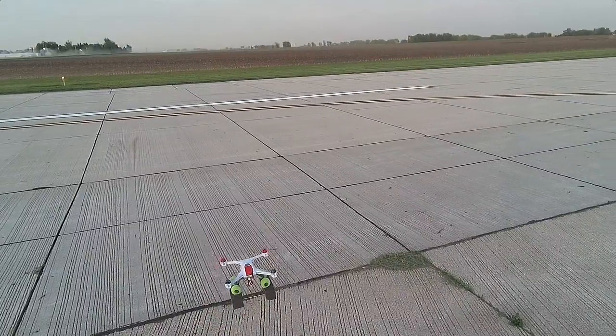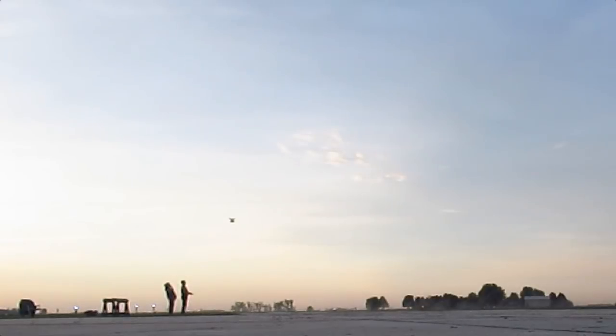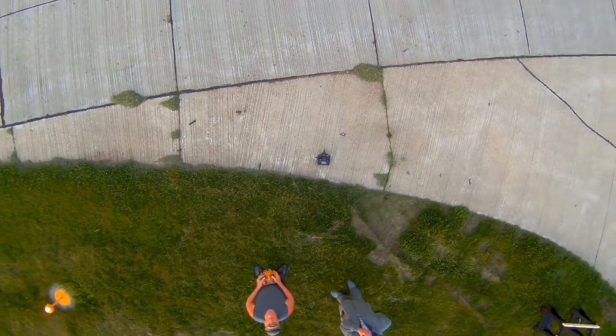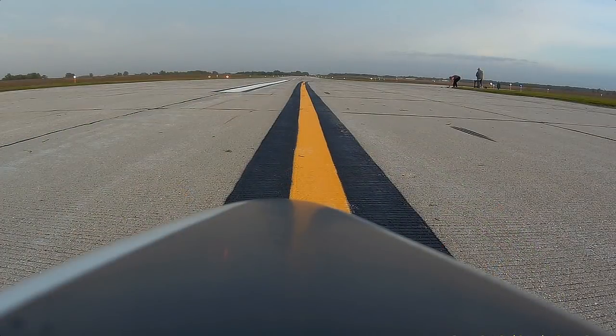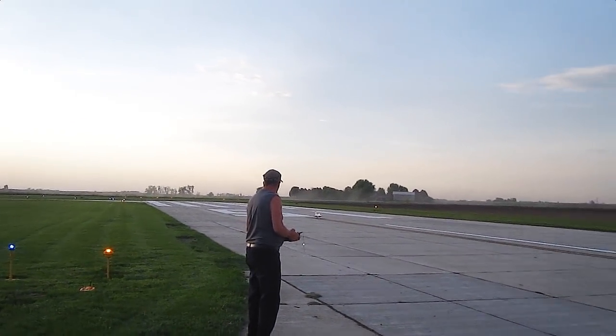I decided to put my Blade 350 up to do some overhead shots in this video, and since the wind was down, I hope you enjoy seeing the many different camera shots and the incredible sound of the electric ducted fan using those two 22-cell batteries in series. To see my actual build video and all those details, I've placed a link in the description box in case you'd like to see them. So here we go.